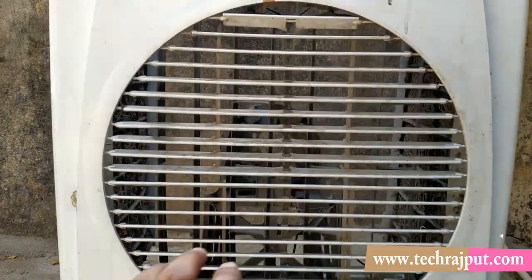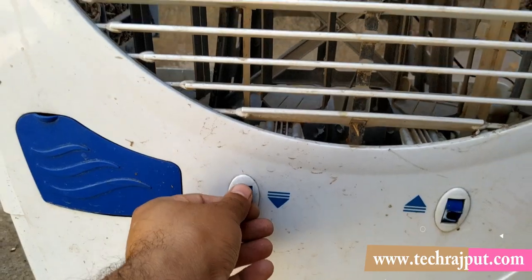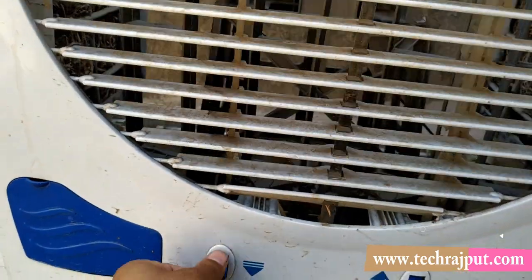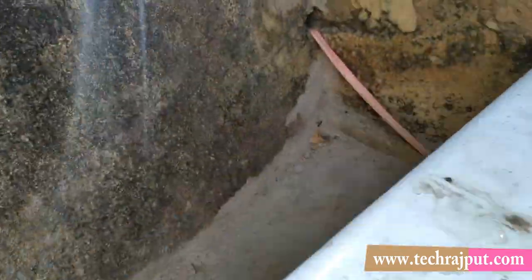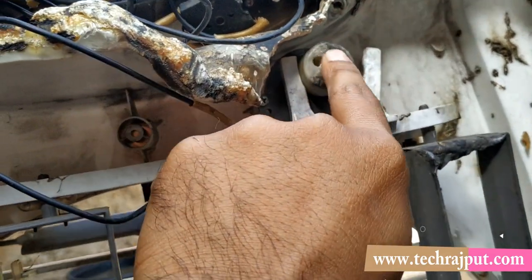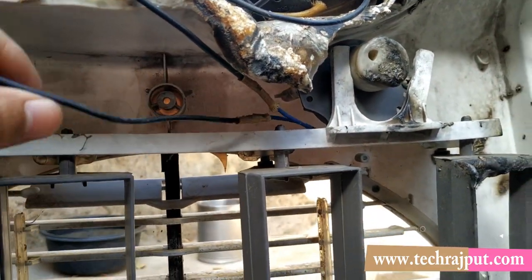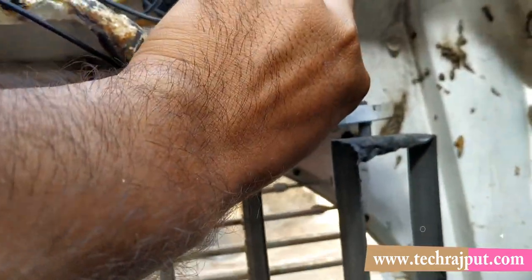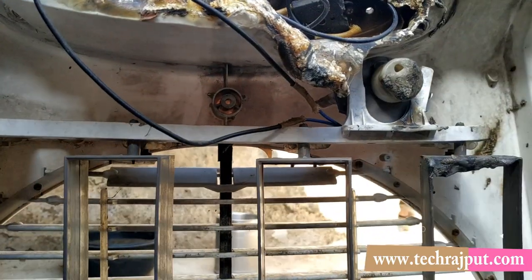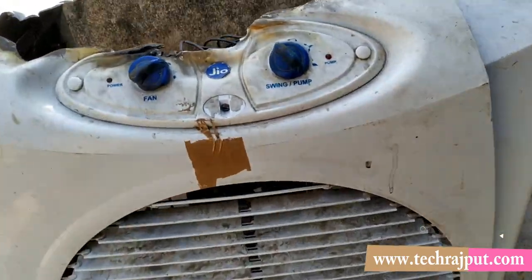Let me tell you about the swing function. The control for swing is on the right side and it can be operated manually. Inside there is a small motor that drives the swing — this motor turns automatically to swing the fan, so you get air in every direction. It is claimed the air goes to 80 feet, but in practice it was fine without being exceptional.